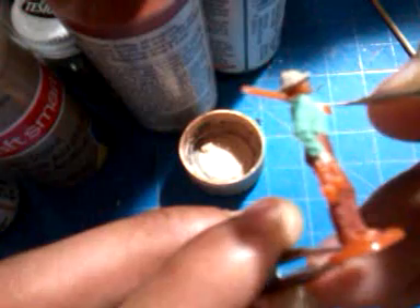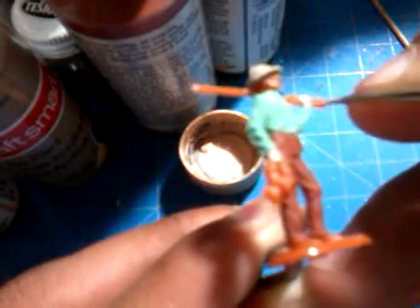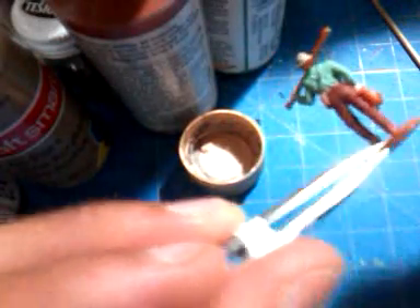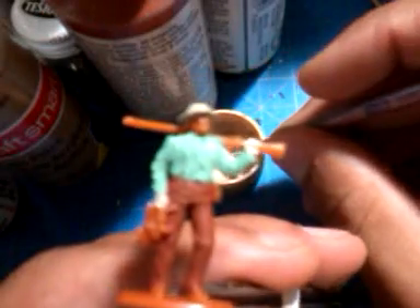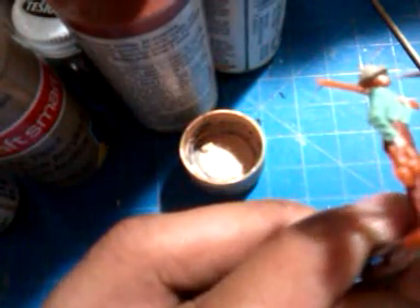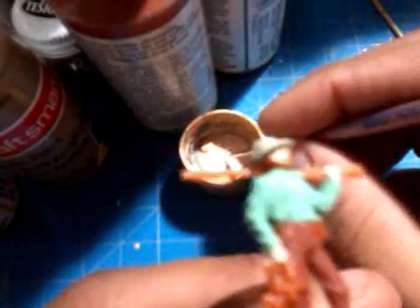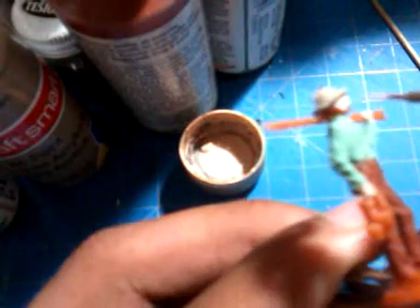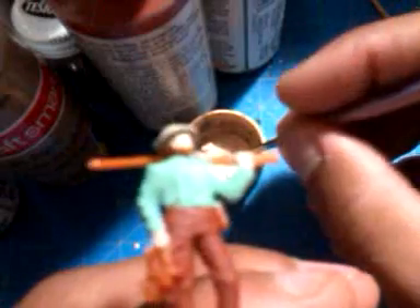Just clean it up once you're done with the hands or the skin tone that you want to add to your figure. So here we have the hands already done — now we're going to focus on the face. This guy has a beard, so what we're going to want to do is just sacrifice the beard and paint the face with the skin tone.